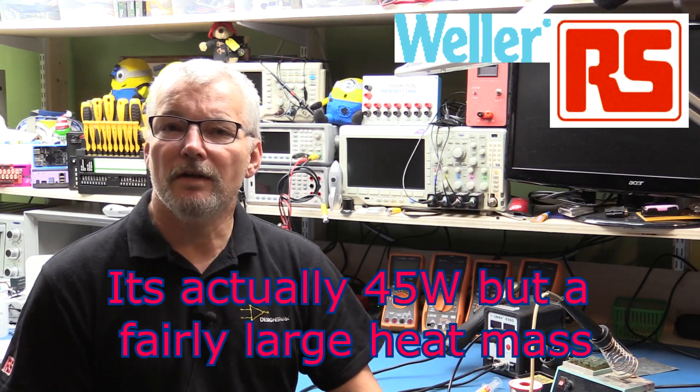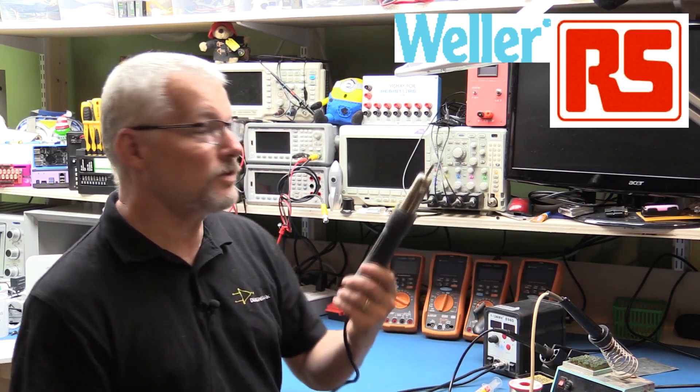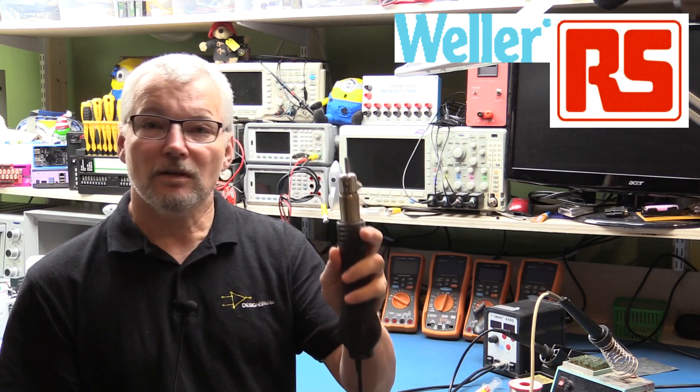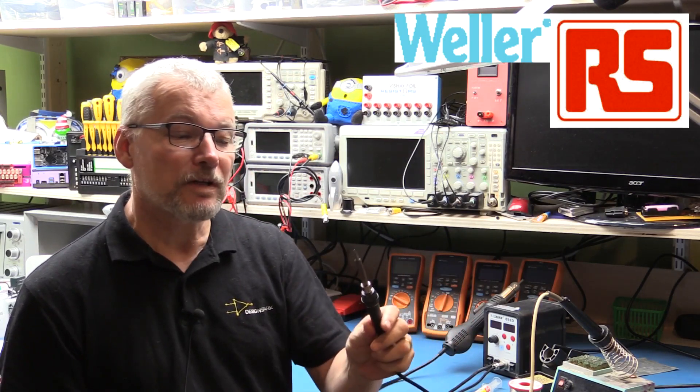In recent years with surface mount technology, I've had to start doing some airflow soldering using a hot air gun. I bought a Seik 898D from eBay — not bad, but the fan is built into the handle. It does struggle to heat up a lot of work, and the wires are a little short. It does automatically turn off when you put it back on the base, which is nice, and it came with a small pencil-like soldering iron as well. I ultimately wanted it to replace the Weller, but it had nowhere near the heat capacity to do a lot of that work.